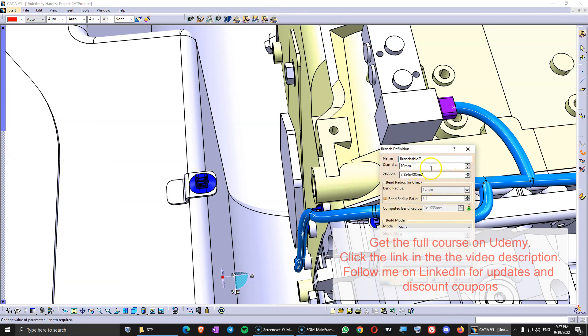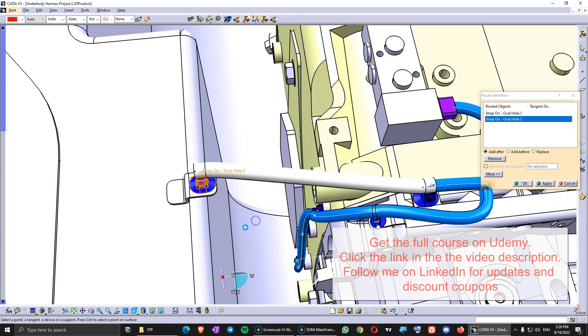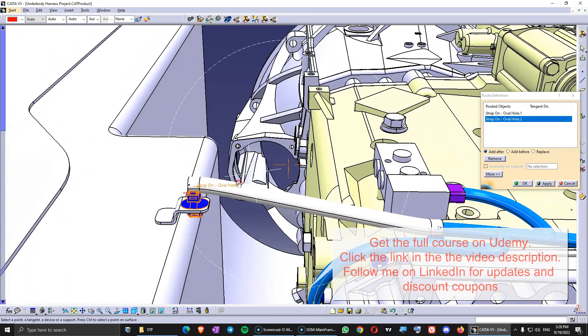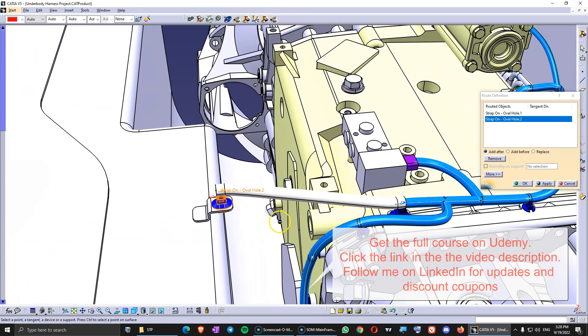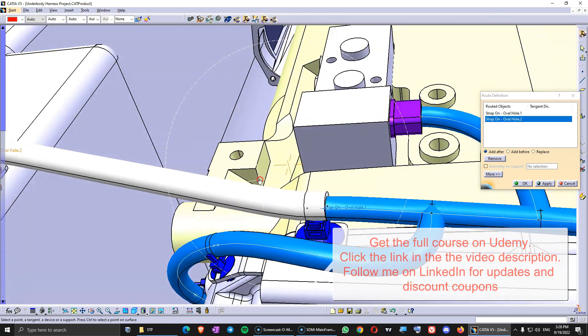In here we design a new branch. If you remember, we said that we can use the thicker corrugated tube on this, which is 11.7, so let's make this 12. Let's design it from this clip to this clip here — this is going to be the harness going from the gearbox to the body-in-white.